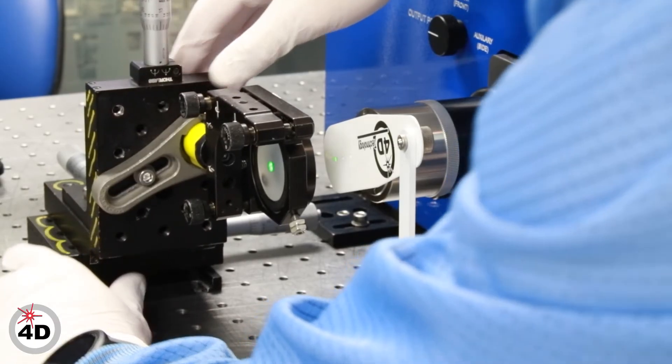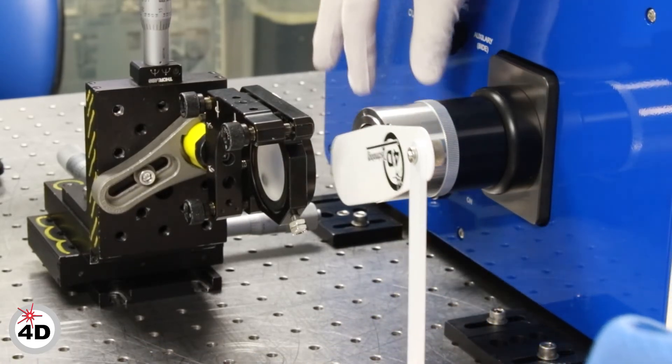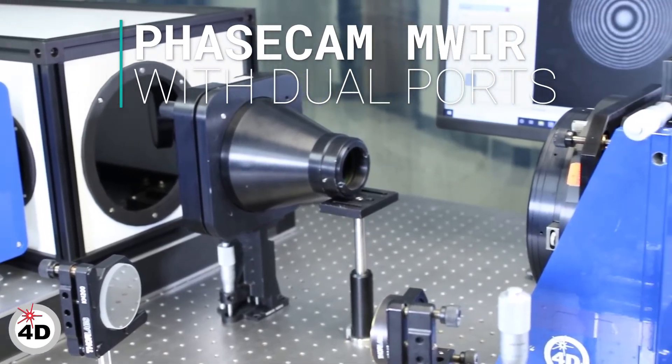Using zinc-selenide diverging lenses instead of the germanium spheres required by FISO systems permits alignment using a visible light laser, which makes optical alignment faster and easier. It's like having two optical test stations in one.